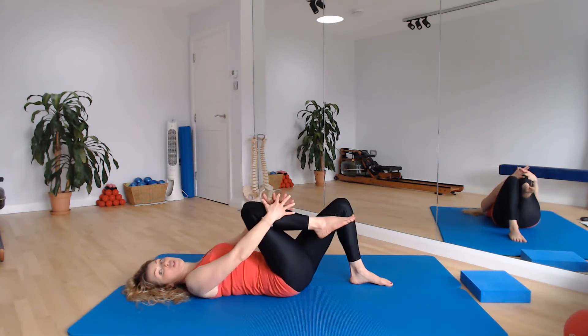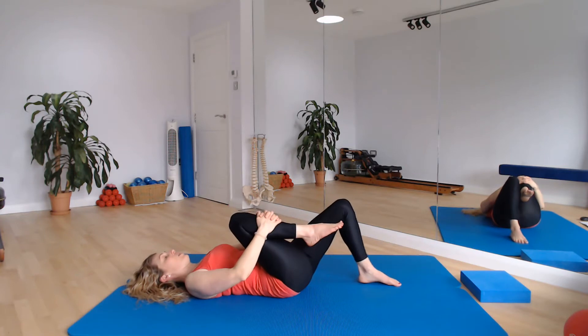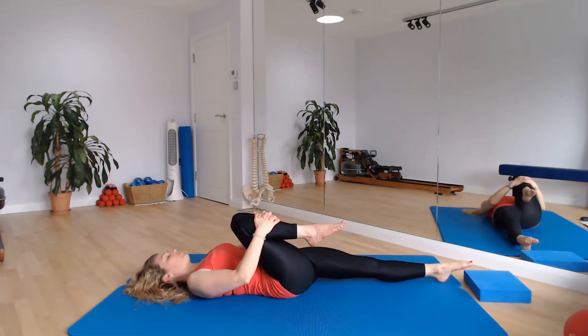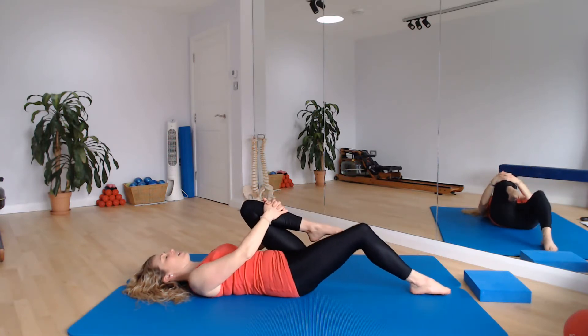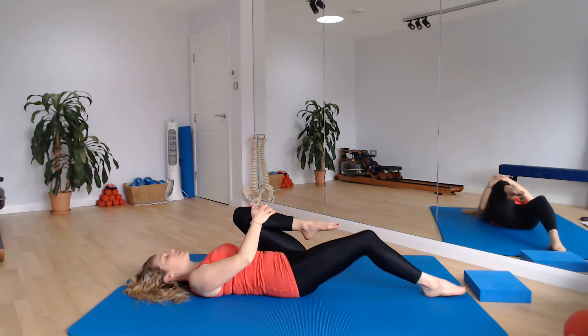I want you to hug your right knee in towards you now — take hold of your shin or the back of your thigh, whatever feels better for you — and slide your left leg away from you down the mat. Just breathe here, take a moment, stretch out those hips. As you breathe out, slide the left leg in, release the right and change sides — hug the left leg in and send that right leg long. Good flexor stretch. Breathe here, breathing out and into that stretch, opening up through those hips. We'll do that once more on each side.